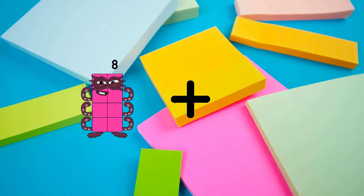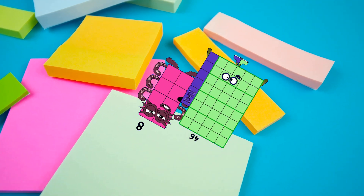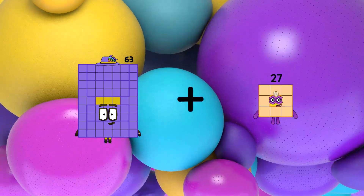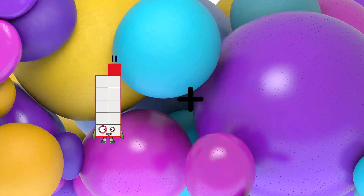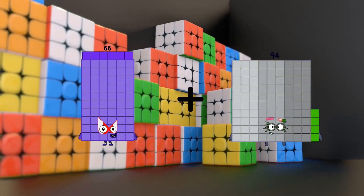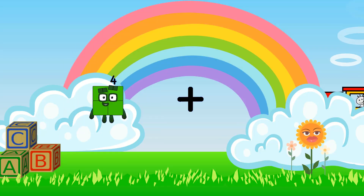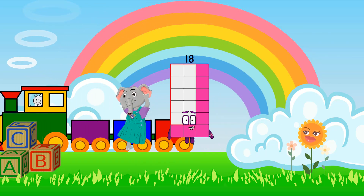8 plus 46 equals 54. 63 plus 78 equals 141. 66 plus 11 equals 77. 4 plus 14 equals 18.